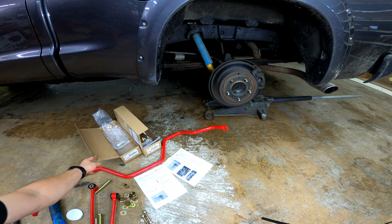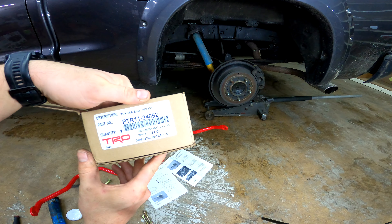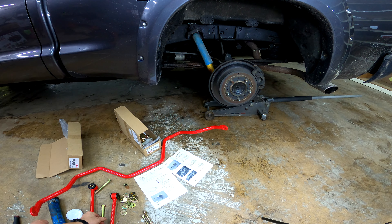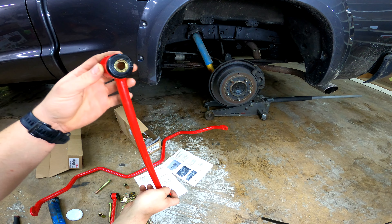I found this part number here, which is PTR34092. This is the end link rebuild kit. It comes with your bolts, spacers, washers, and then two new end links.